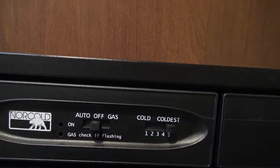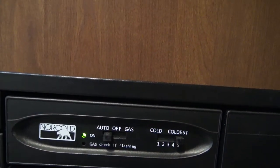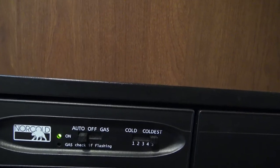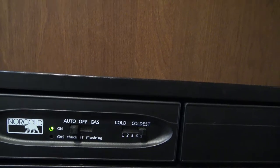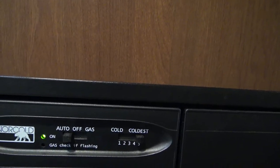If you're on the road, I recommend leaving the unit in auto mode. That way, it will pick up propane while you are traveling and stay nice and cool. And when you get to your campsite and hook up to 30 amp service, it will automatically switch over to the 30 amp electrical and save you propane.